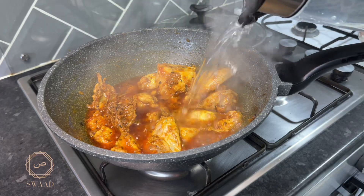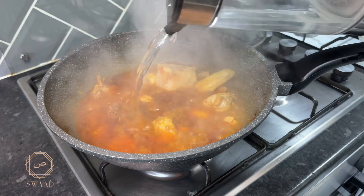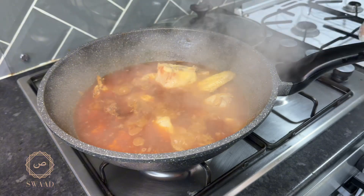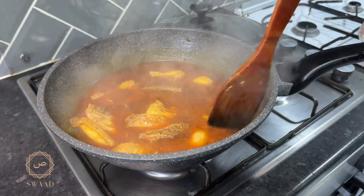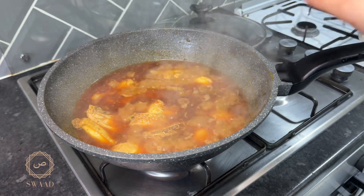So that is now ready. I'm now going to add some water — you can make this as thin or as thick as you want. The water has now been added and I'm going to leave that on a simmer for about 20 minutes.